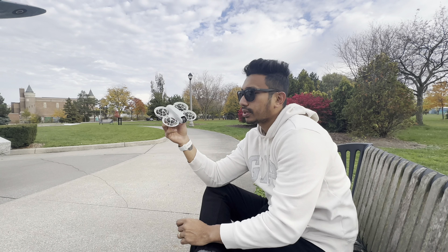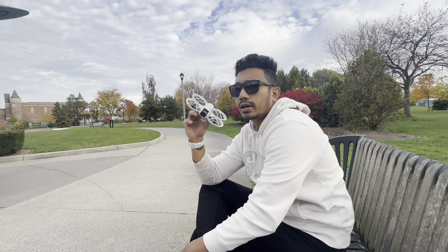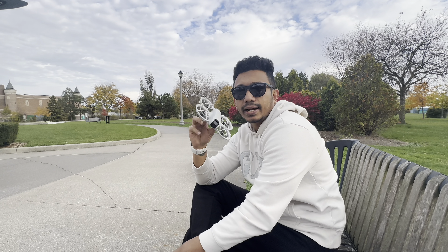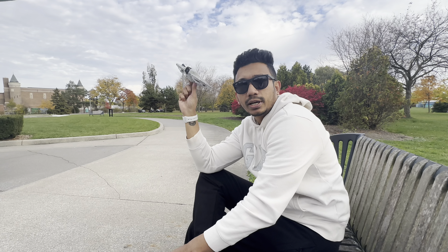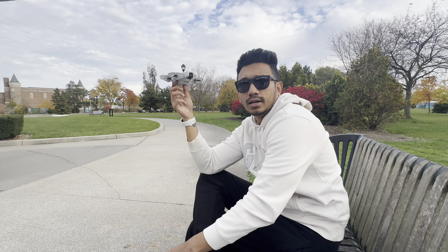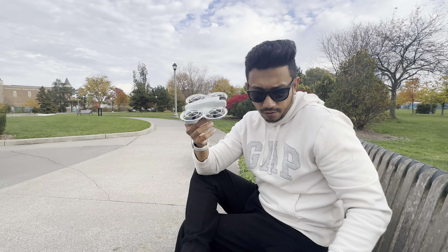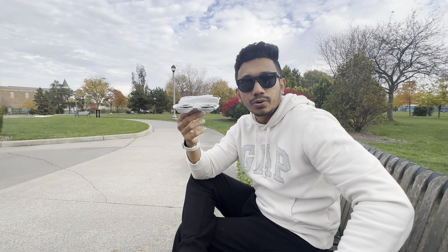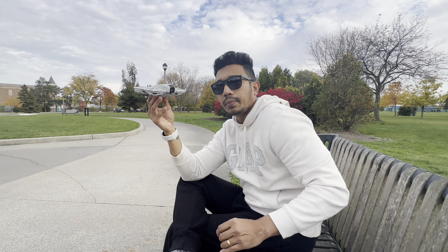You can use the drone with a button, a controller, or the DJI app. The next shot I'm showing you — basically I will use my controller. I will show you the shots of my city in Windsor, so enjoy that.